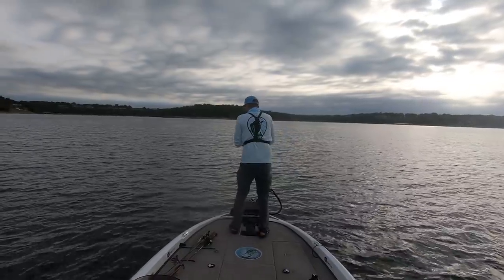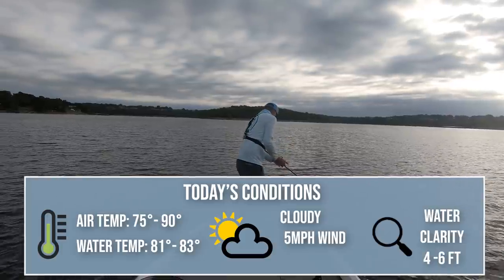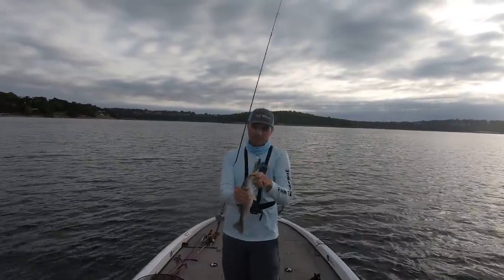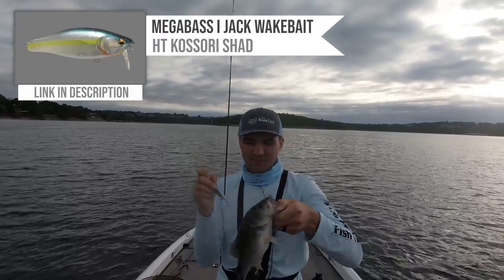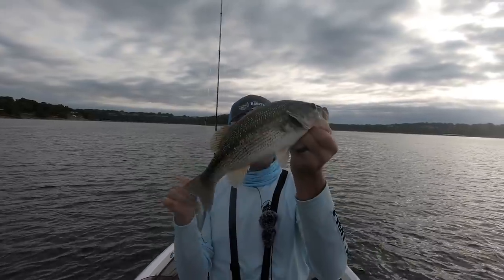I'm watching a ton of fish on my LiveScope right here, suspended in trees, and I'm trying to get them on this wake bait to come up on top. There's a bunch of fish chasing shad. That's the Megabass iJack wake bait — it's a great way to catch them in the late summer time. Solid spot, best to start the day on that bait right there.